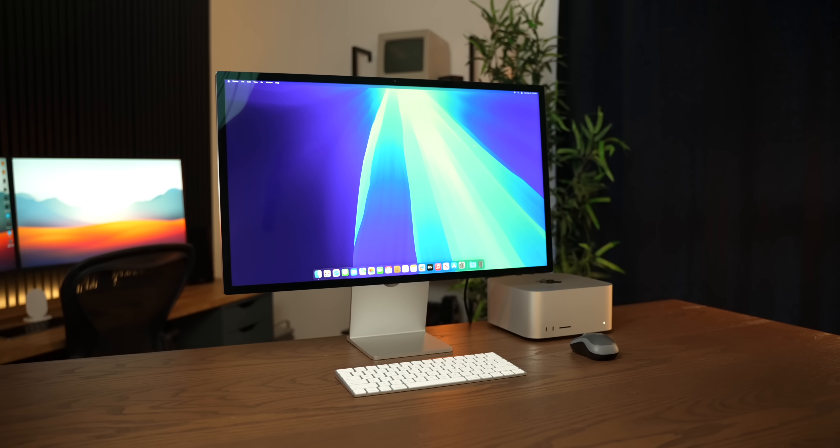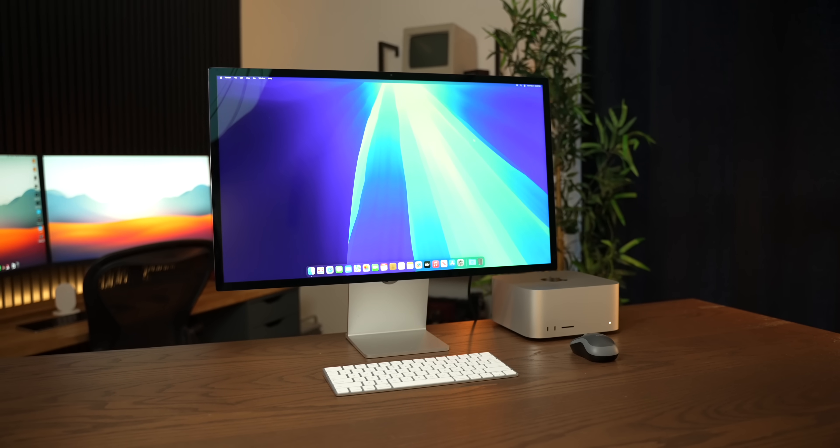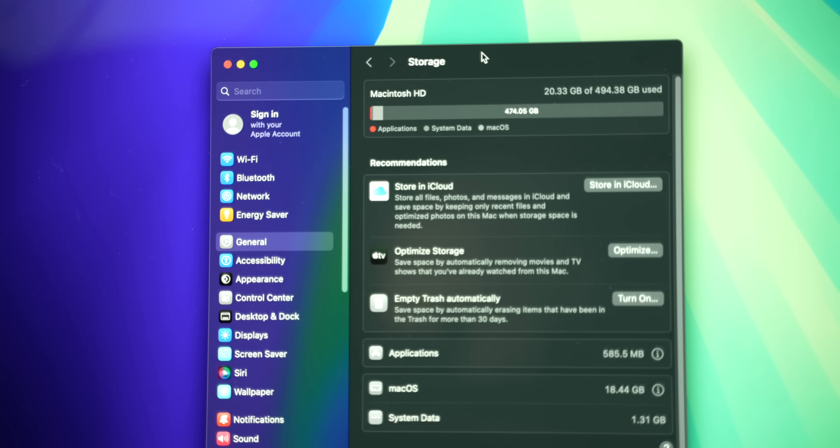So today, we're going to be upgrading this 512GB Mac Studio all the way to 8TB.